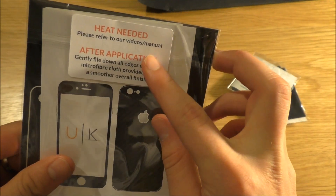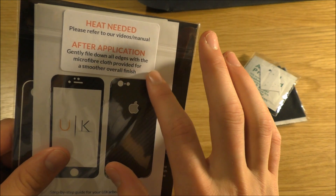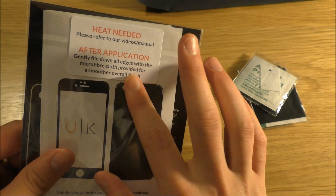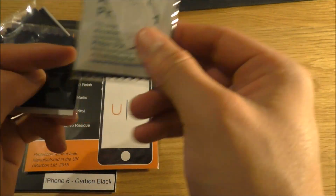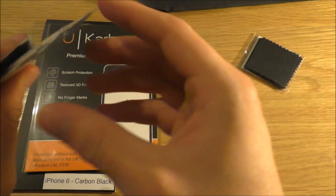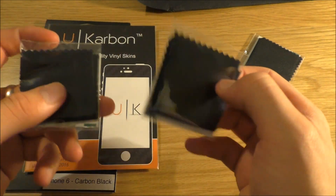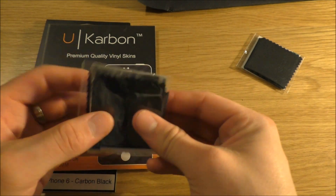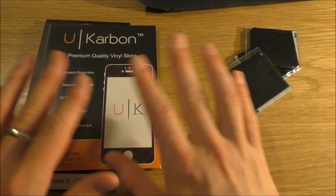Here it says heat is needed. After application, gently file down all the edges with the microfibre cloth provided for a smoother overall finish. It comes with what I presume is the microfibre cloth, an alcohol wipe to clean the screen, and another one too.